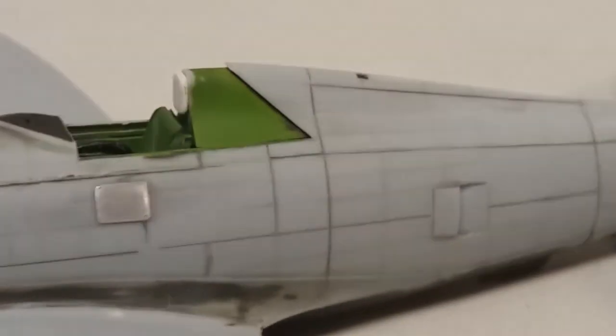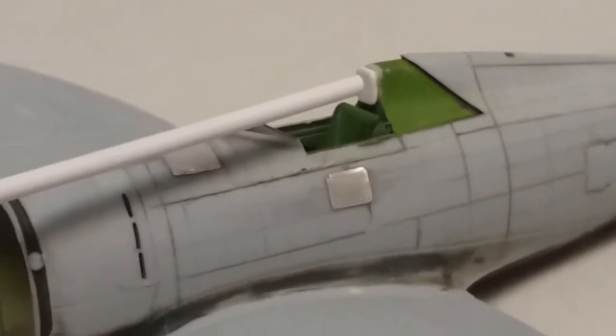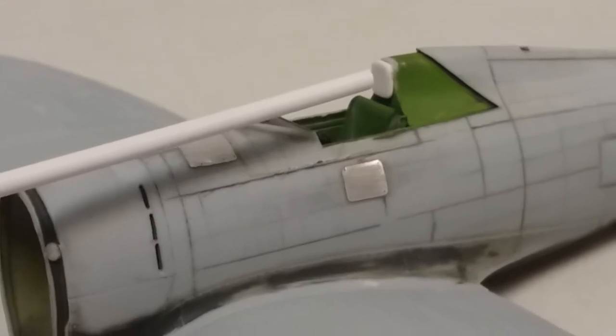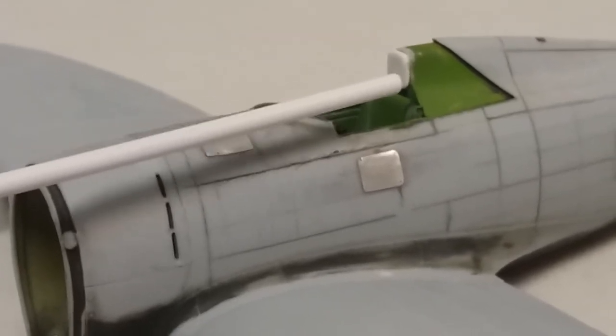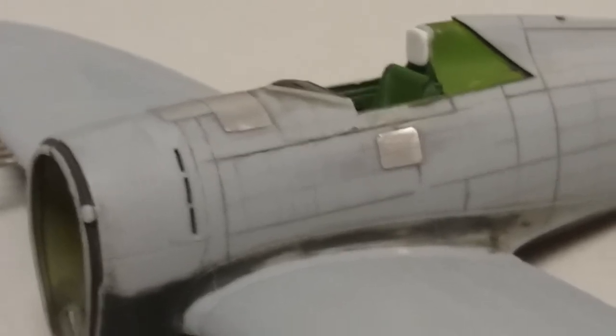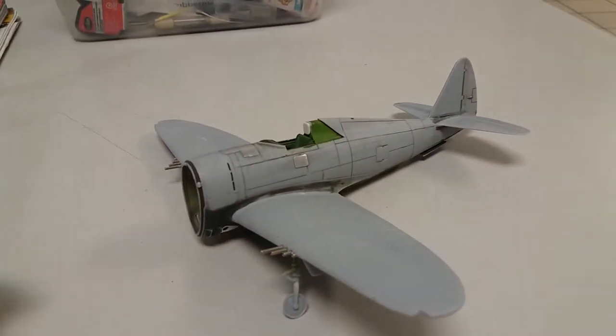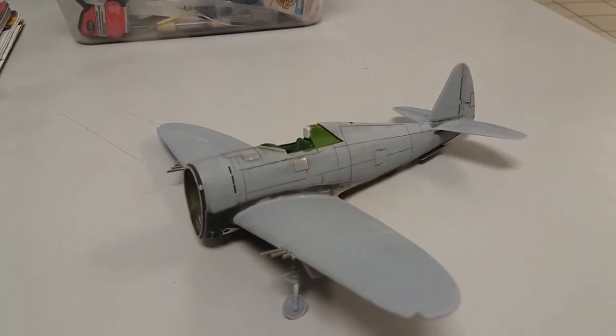So far it's coming along. I also did a headrest for the pilot, looking at some pictures — this one goes there. I did that to make it look a little more detailed in the cockpit. As you can see, I added the wings already, so it's coming along.